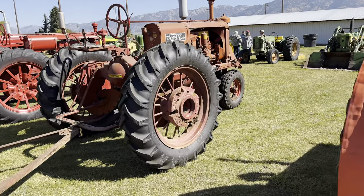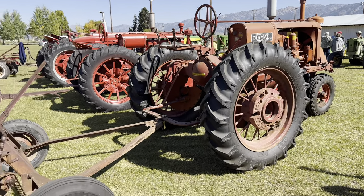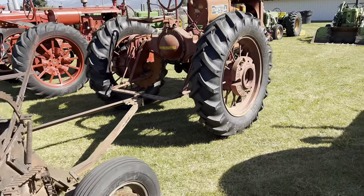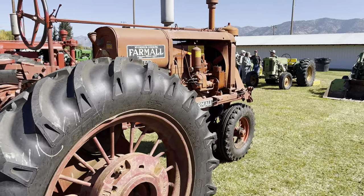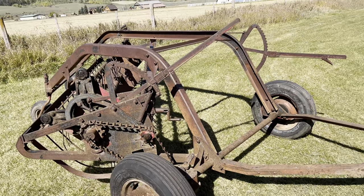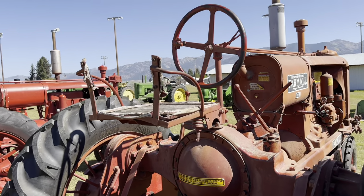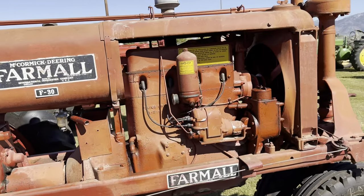We have a Farmall F30 — this is a 1936 Farmall F30, made in November of 1935. It's pulling an international rake, probably a little newer than what the tractor would have had. So you would cut the hay with the mower on that Model A over there, then after it dries a little bit, you would rake the hay into windrows. No hydraulics, but it does have a PTO. This would have been a pretty big row crop tractor for its day.